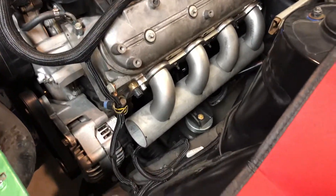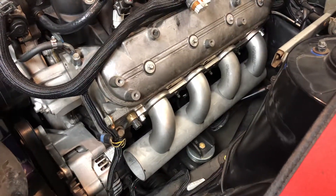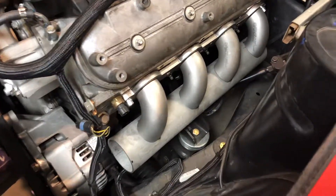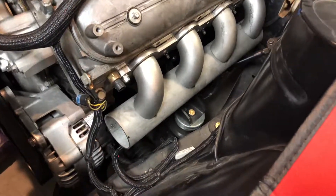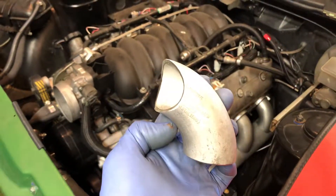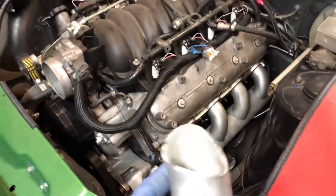Anyway, started fabricating the manifolds. As you can see, it's schedule 10 304 stainless — just tacked together at this point. These are the inch-and-a-half elbows on a two-and-a-half inch log I made.